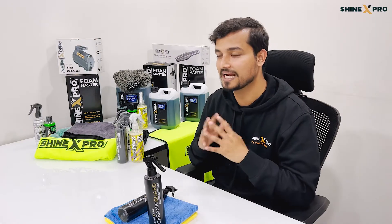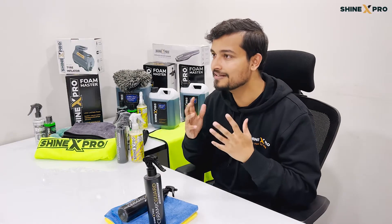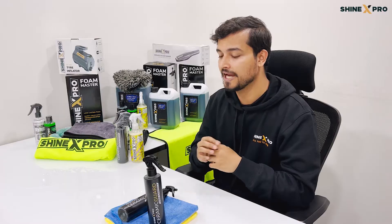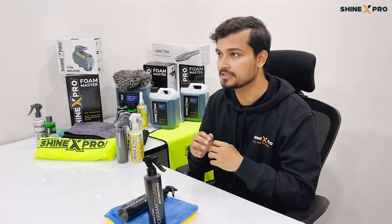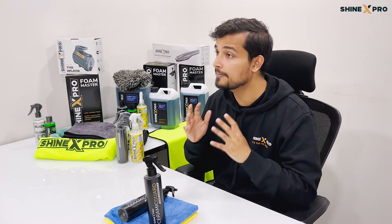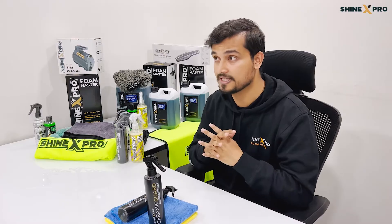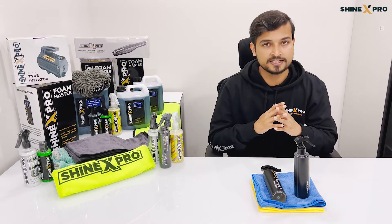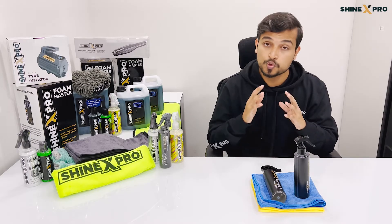Now I know you guys love ceramic coatings, but why don't we get it done? Because traditional ceramic coatings have a few issues and we wanted to solve these with our product, the ceramic guard. Traditional ceramic coatings are super expensive. We decided to price the ceramic guard at an affordable price of 9.99, which is inclusive of taxes.